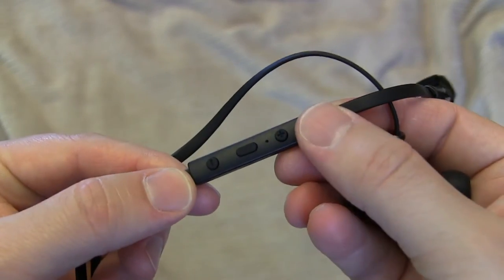On the side, they have the control center along with the 1x1 logo. The control center has a volume up plus and a volume down minus. When these are in your ear, it's easy to know where that is because up is up and down is down — really easy.